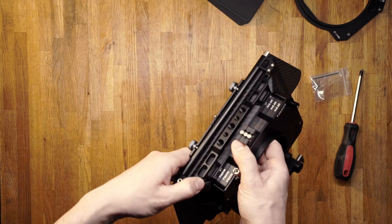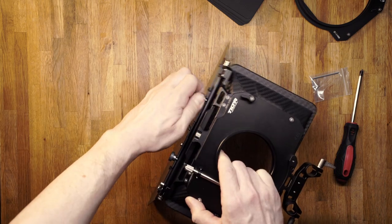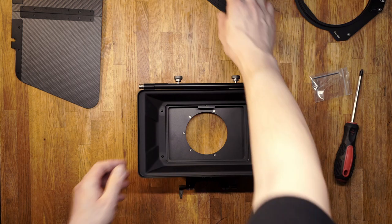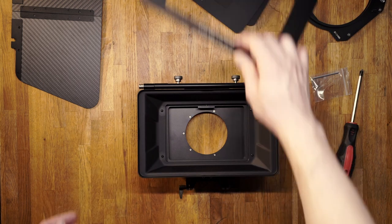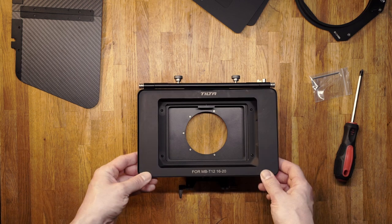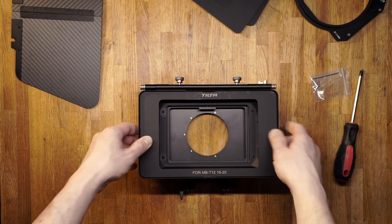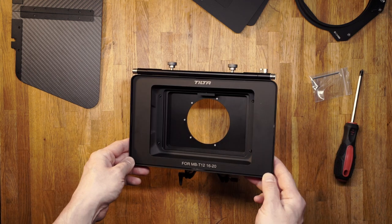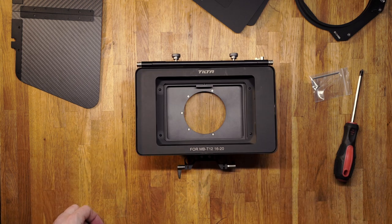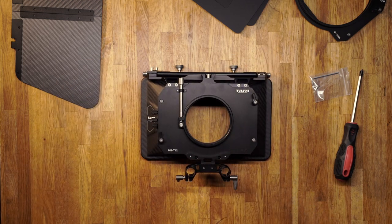The top flag can even be used as a great lens protector when folded down. For the hard mattes, you just click them in place. And that's it for the Tilta MB-T12. Thank you.